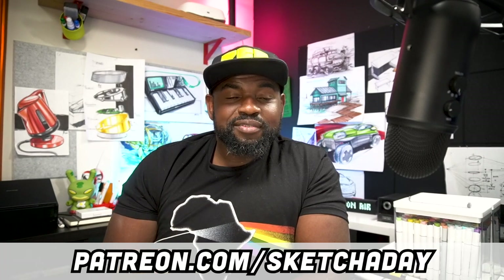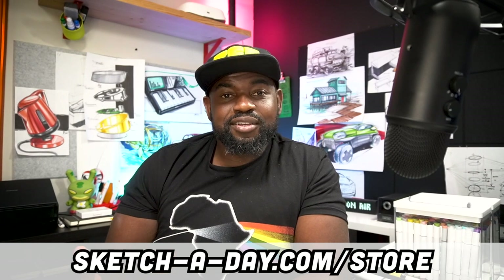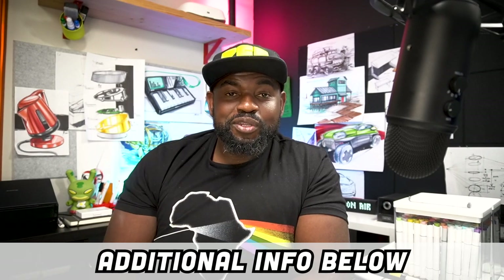If you'd like to support what we're doing here at Sketchaday, there are a lot of ways to do that. You can sign up to be a Patron and become a super fan at patreon.com/sketchaday. You can check out the store where I have things like Photoshop brushes, brushes for Procreate, stickers, and other resources. And you can always donate — link and information is in the video description below.